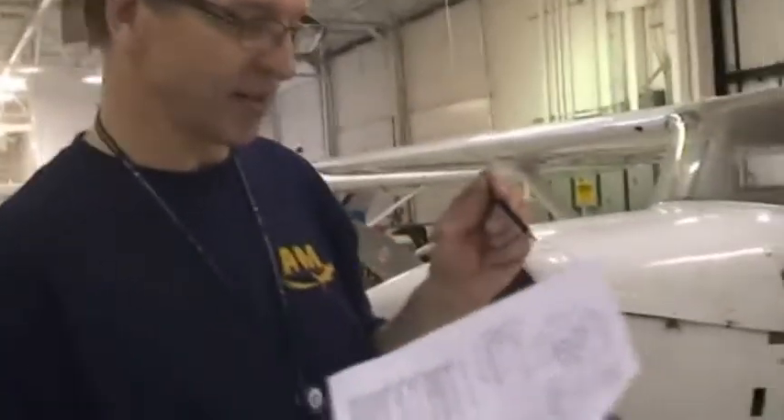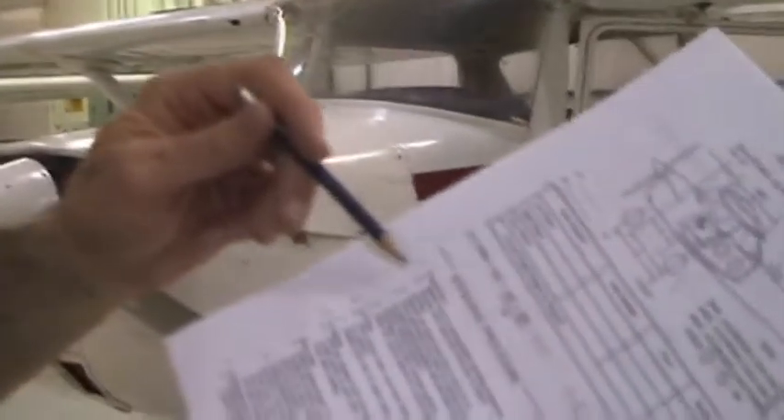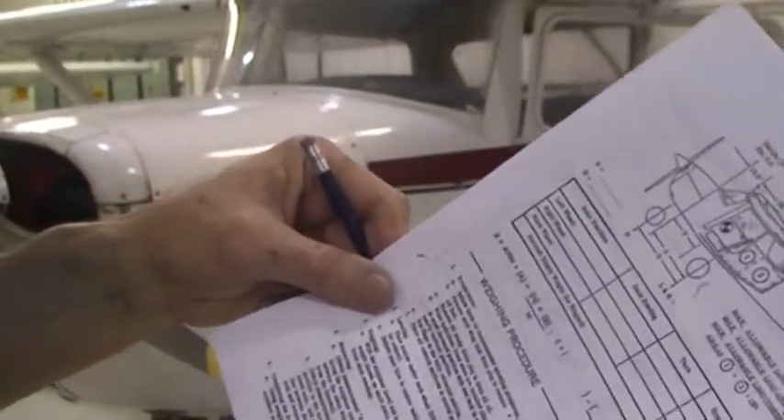Pierre will be telling us what we'll be doing using his 150G manual. We have the weight and balance information and weighing procedure here. We'll take the first step of inflating the tires to the recommended pressures and making sure we have the proper tires on the aircraft.